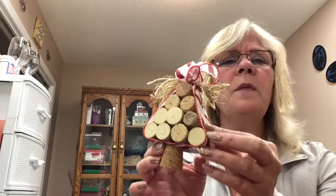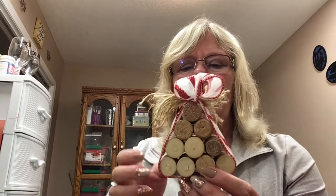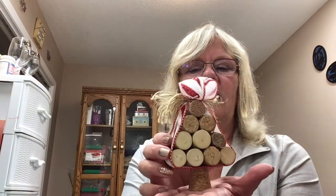Hello everybody and welcome to my channel Krista Silcrafty. I'm Krista and I really appreciate you joining me here today. Today we're going to make a little ornament — it's like a Christmas tree made out of wine corks. I used wine corks, some ribbon, and some jute to make this cute little ornament that can sit on a shelf.